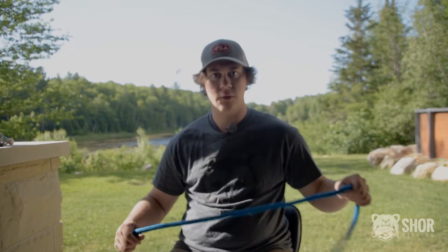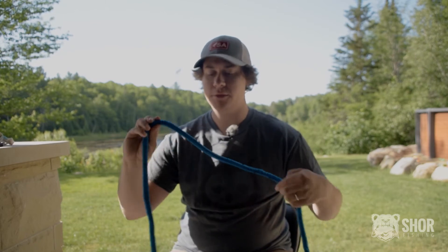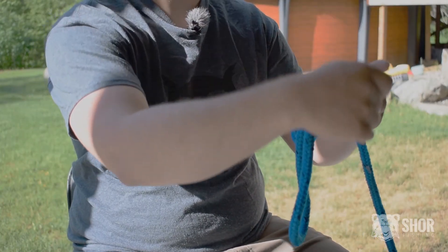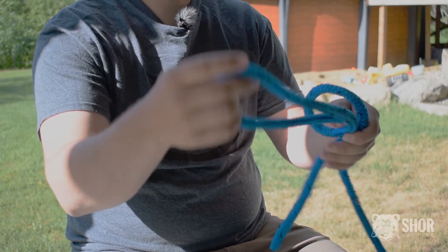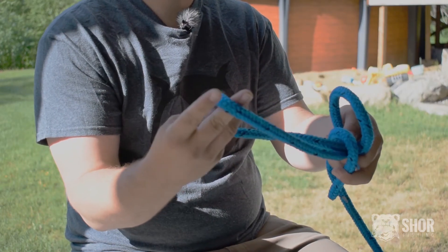I will show you how to do the perfection loop that we use for that. You take your backing, make one loop, then make a second one on top of the first one — so you now have two loops, one on top of the other — and with the remaining line you go between both loops.